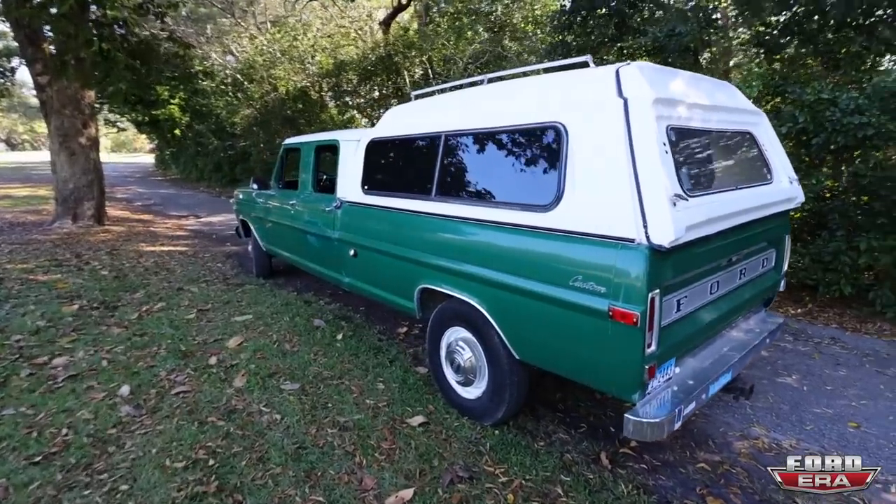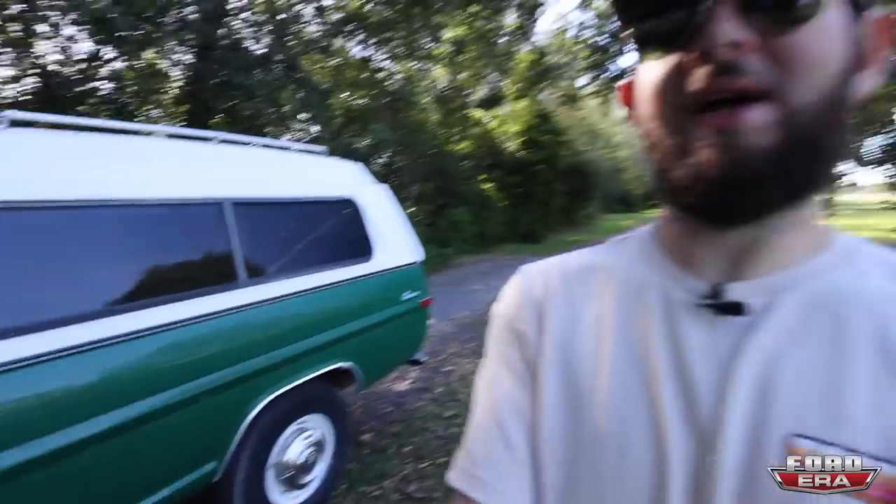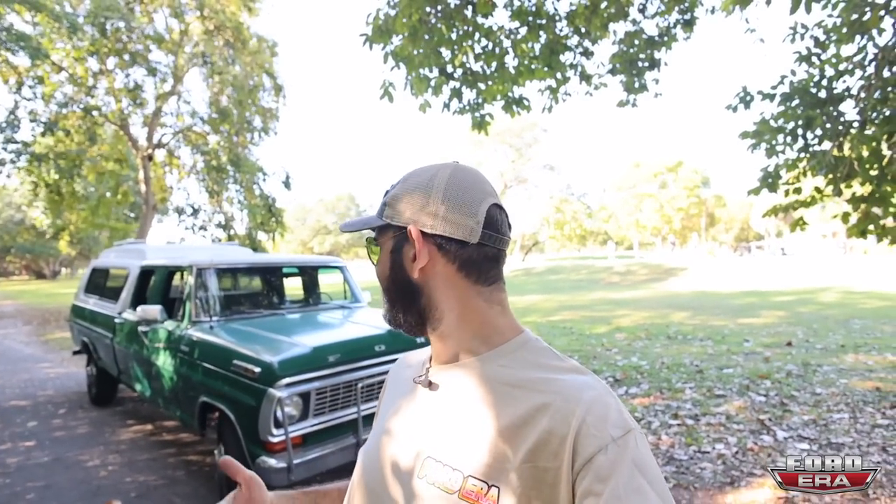I figured it's a good time to start showing you guys a little bit more of my trucks, and if we do a what the truck with each of my trucks, then as things progress, we could always come back to this video and you guys could see, hey, this is how it used to look. This is what it used to be.